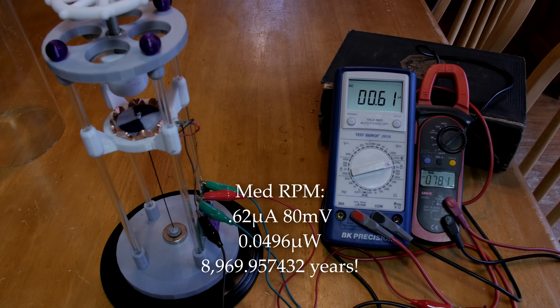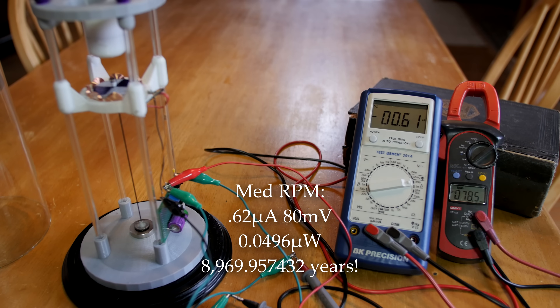Instead of a reed switch, I'm going to look into some sort of ferromagnetic fluid in a glass tube. I've got some ideas to explore there. I also can't help but wonder how much of an effect running this motor inside of a sealed glass vacuum would have on these numbers.